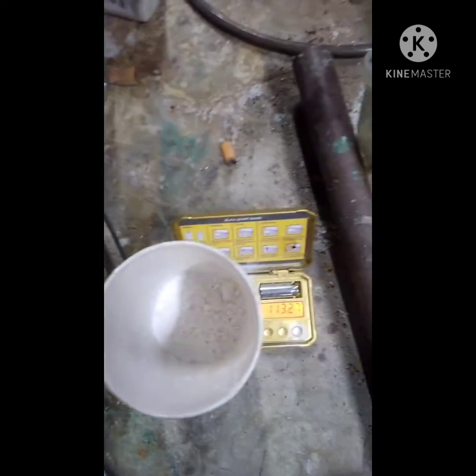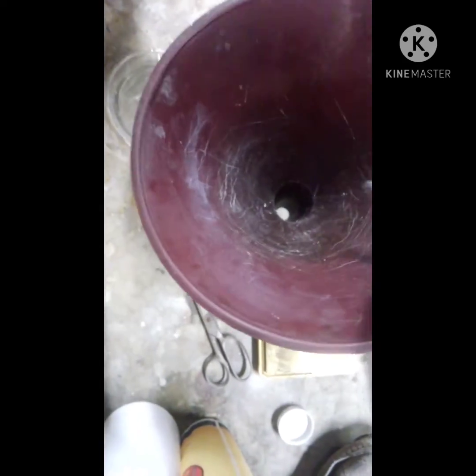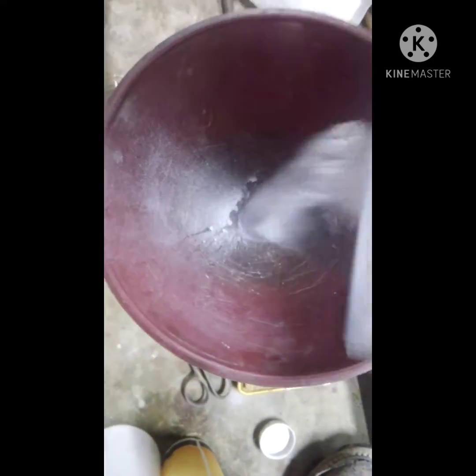Now I'm going to put this back in the blender and blend it again. Straight out of the blender and into the container — and it literally is that simple to make Silica Gel G.